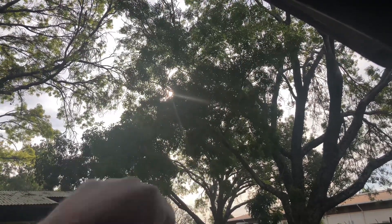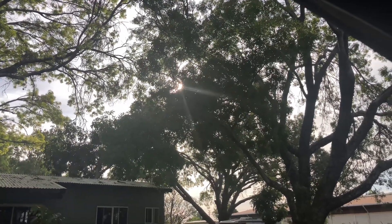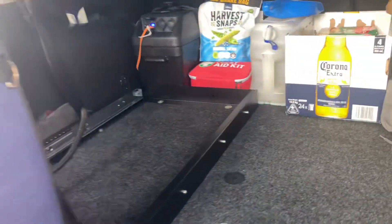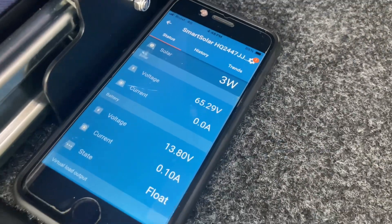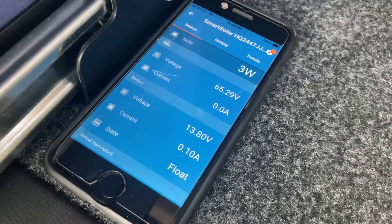How good is that! It's afternoon sun, down on an angle through the trees. With any other solar panel you wouldn't get anything — you'd be struggling. This thing is an absolute machine. Another half an hour later, still just using three watts, sitting on 13.8 volts.